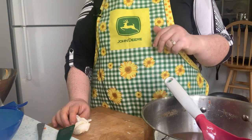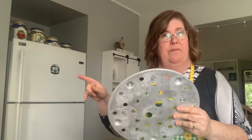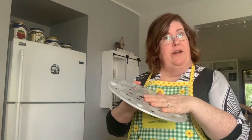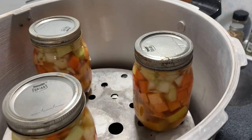I have seven pints on the bottom layer and three left to go. I'm going to put my shelf in — this is like the same thing as what's on the bottom. I bought an extra one when I got my 23-quart Presto because I can double stack in it. Three more to pack. I did have to heat up some more broth, so I would recommend three quarts of broth.